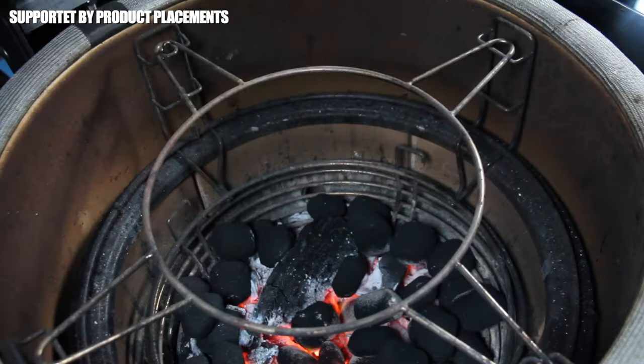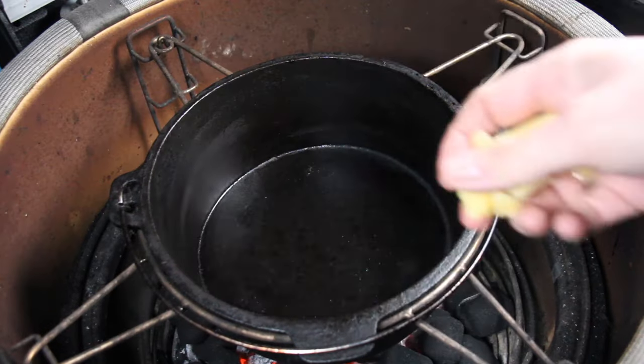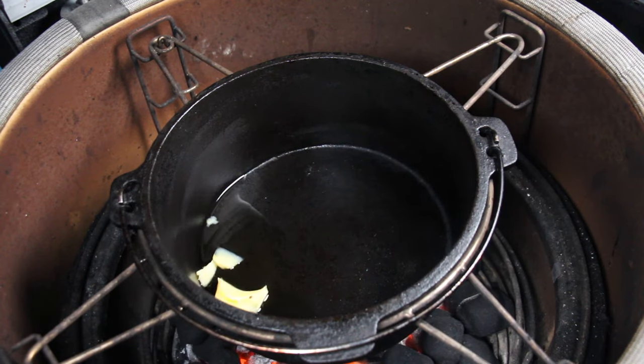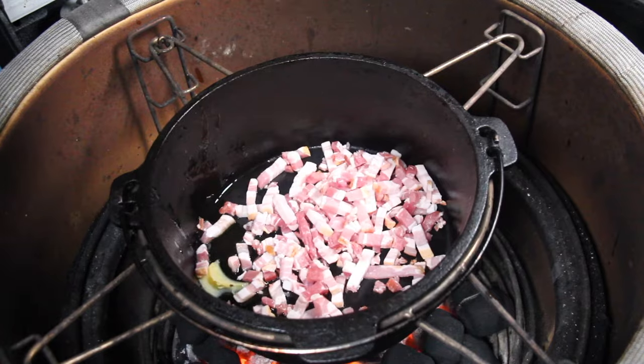Let's get this video started with preheating the Kamado Joe and a cast iron pot. We have a temperature of 160 degrees Celsius, which is approximately 320 degrees Fahrenheit. We're going to add some butter and lard into that cast iron pot.